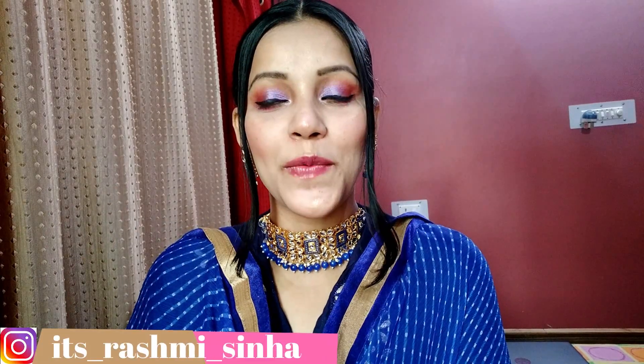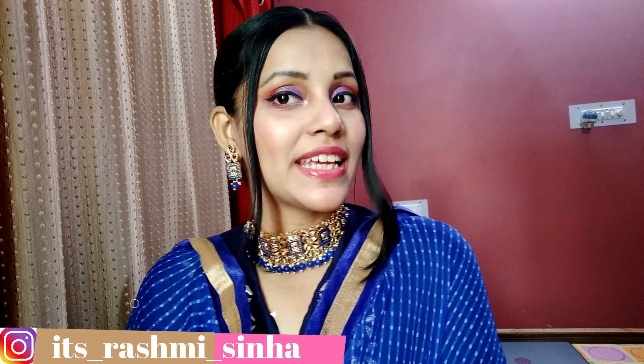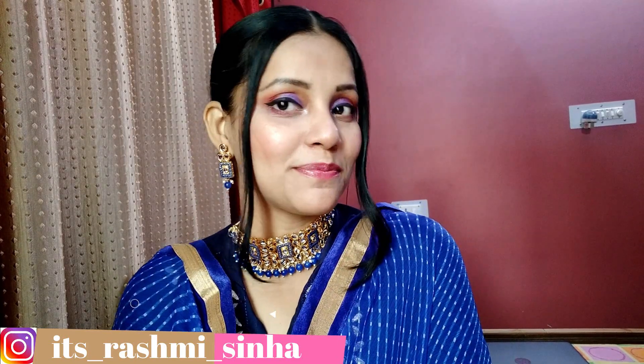Hi guys, I am Su Sina and welcome to my YouTube channel. Festive season is very close, so for that reason I have made this festive season makeup look.